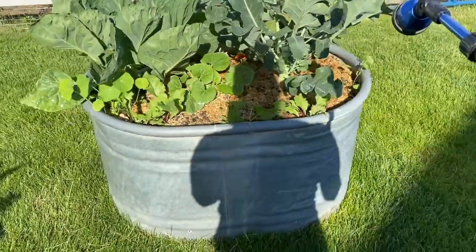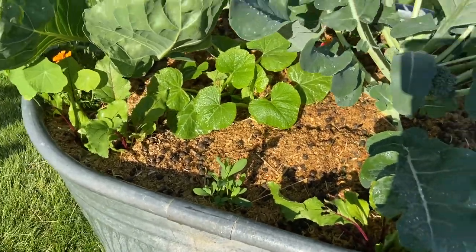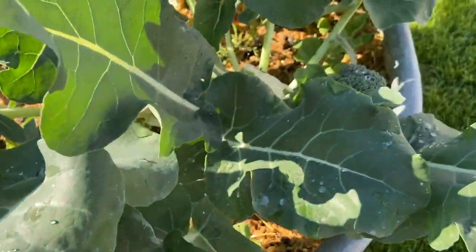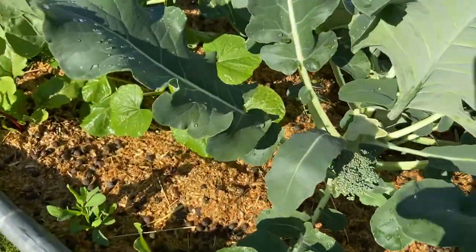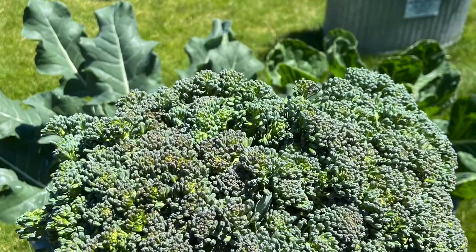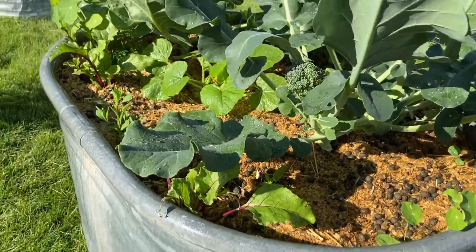Now let's get back to the video for the first raised bed — I'm so proud of this bed. As I'm watering, you can see it's not bone dry because of the bedding down here. This broccoli plant — can you see that head of broccoli right there? People tell me there's a real knack to growing broccoli. I don't know what the knack is, but I must be good at it because I already harvested two huge heads. My broccoli plant is doing awesome and I don't see any aphids or bugs anywhere.